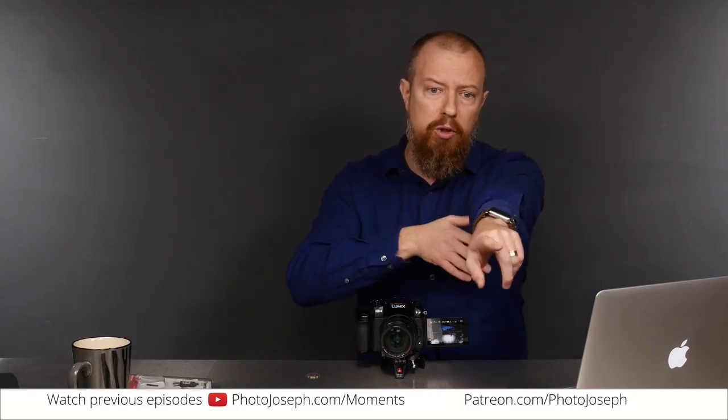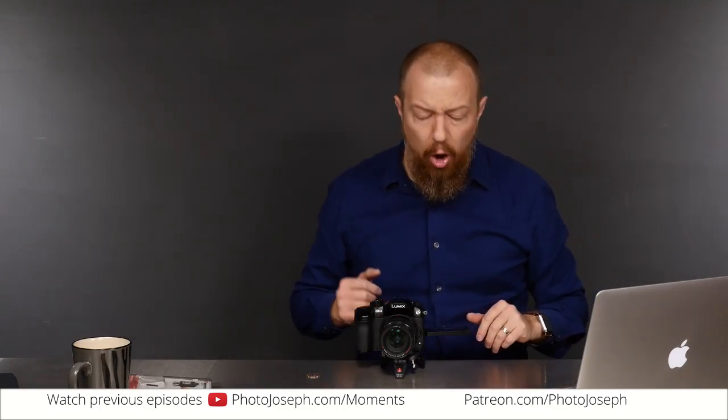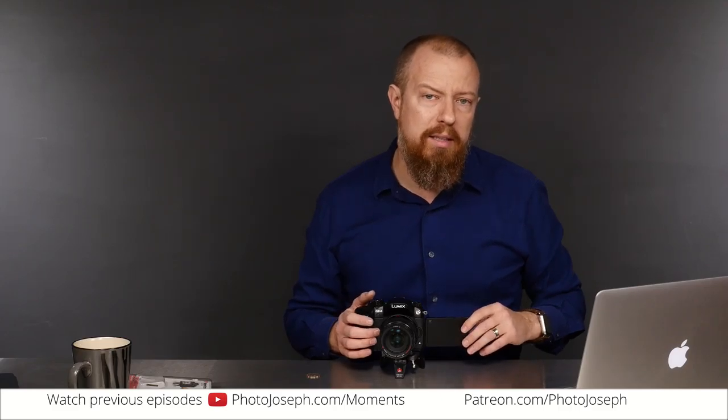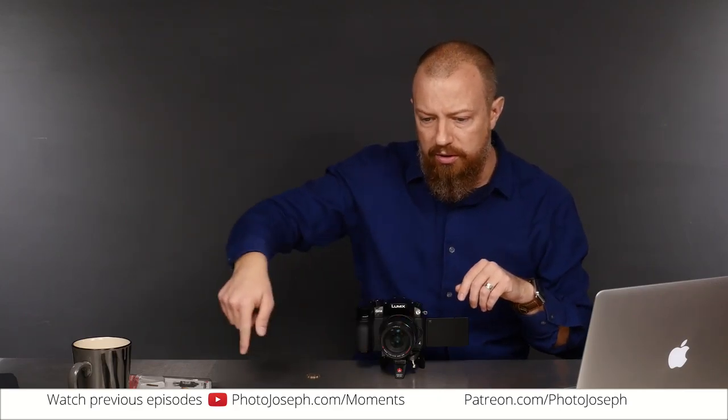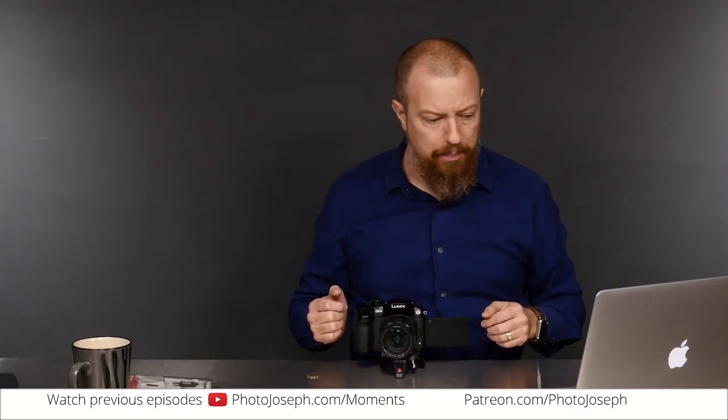A quick shout out to those watching live — hello, Javier, thank you as always. Anybody else watching live, send us some love. Also, if you missed yesterday's 100th episode, do go back and watch that — I mentioned the future of this show and how it's going to progress, involving Patreon. Type in patreon.com/photojoseph, read all about it there, and watch yesterday's video as well.